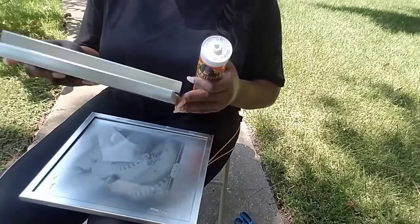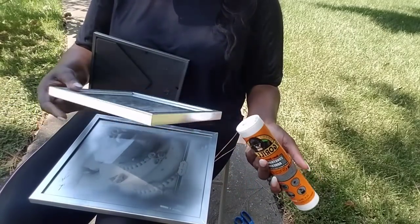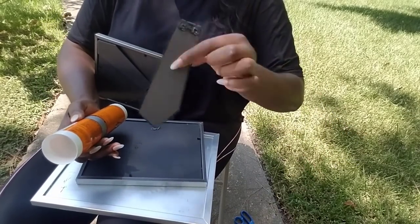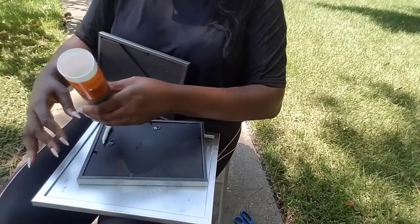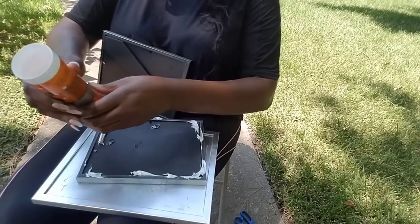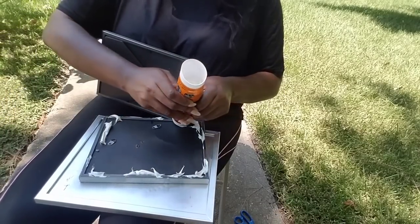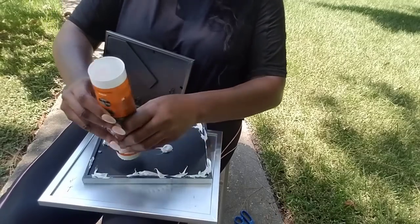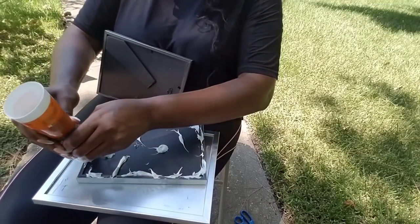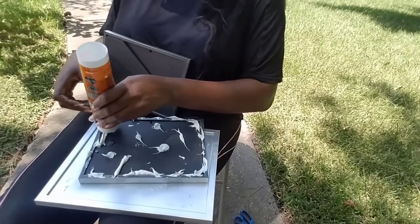I'm going to take my picture frames, starting with the base — the biggest one first. I'm going to glue the back of the second biggest, which is the 5 by 7. You can take the back off — totally up to you. Just apply a good amount of Gorilla Glue around the back of the picture frame, really getting it on the edges. I find this glue better than the cork glue I use in my other DIYs — it's definitely easier to apply.